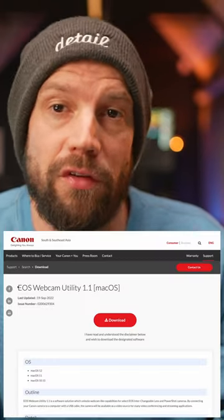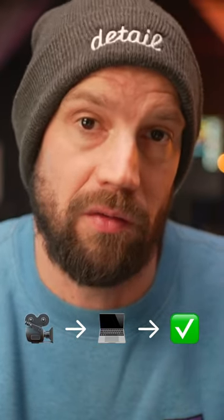Most camera brands will let you connect their camera instantly to your Mac, but some manufacturers require you to download the plugin first to let your camera work as a webcam. Another big benefit to connecting your camera via USB is that you don't need to record in-camera and you don't need to think about offloading SD cards, because the software will capture all cameras at the same time.